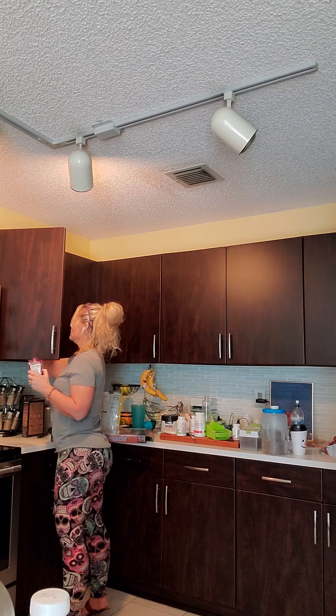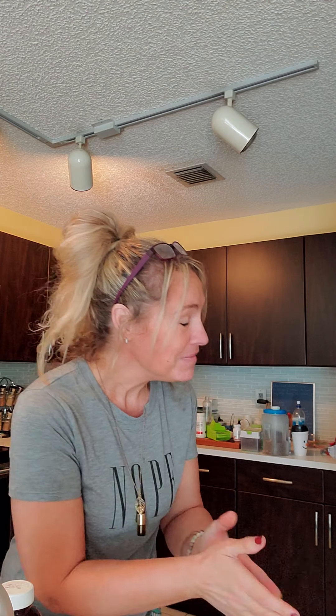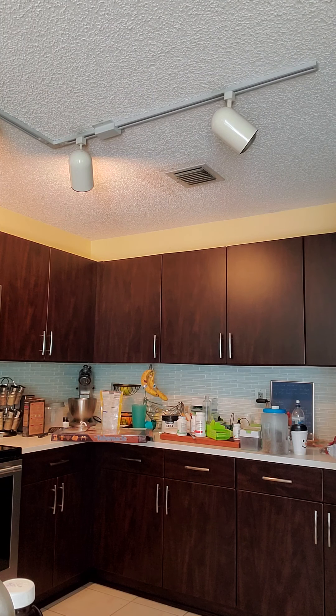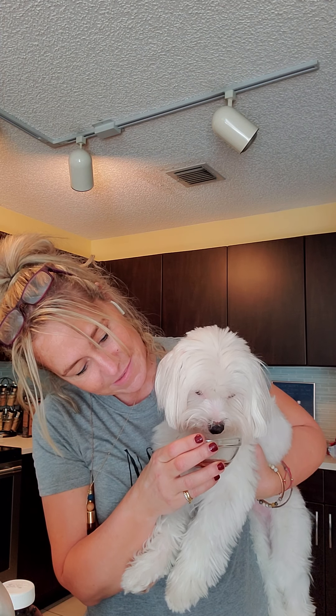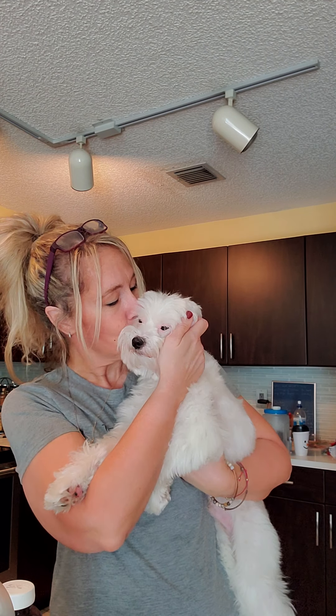I only did about half a packet, so I'm gonna save the rest — actually, I'll show you what I do for my dog. He's got very sensitive skin lately. He's like five pounds, so I'll either mix it in with his food or just put it in a little dish. This is Pepper — he's got a messy hair day too! I give him some of the Ningxia Red. He's my little oily puppy and he likes it — look, he's wagging his tail!